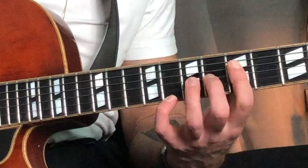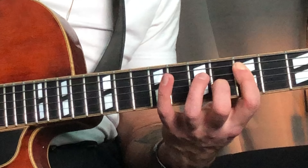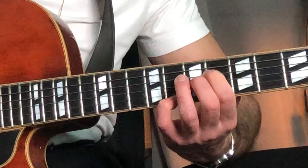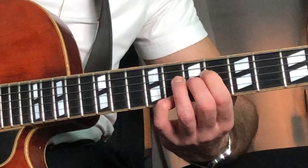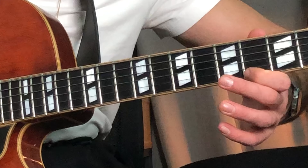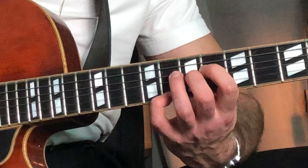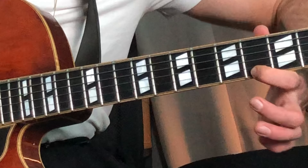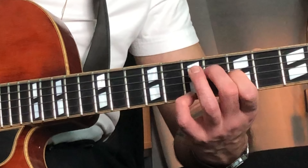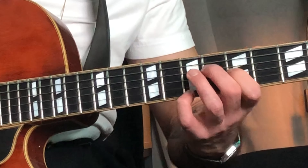So from the A7, that will be... right? And then you go... So from the E, now you grab an A minor major 7, like that.